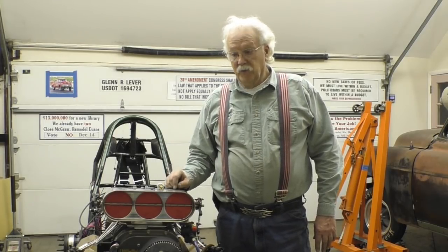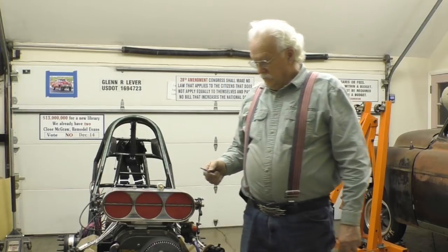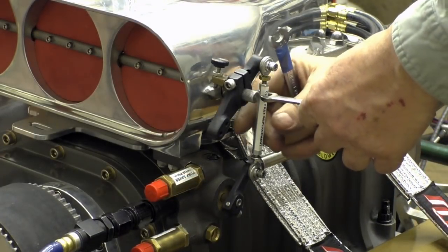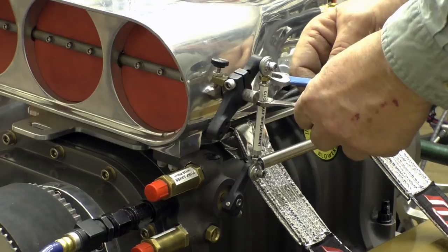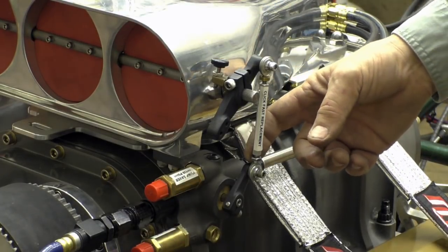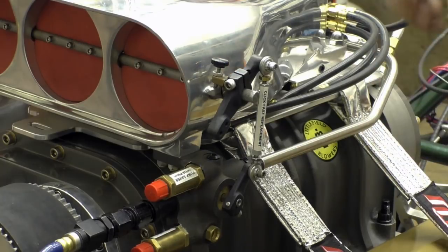Now the way you would normally do that with a standard linkage is you would need two wrenches. What you have to do is put one wrench on the linkage, another wrench on the jam nut, and you have to loosen that jam nut up. One jam nut is clockwise and the other jam nut is counterclockwise, so you've got to remember which one is which.